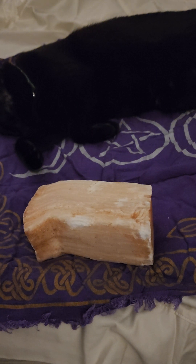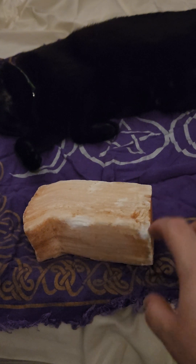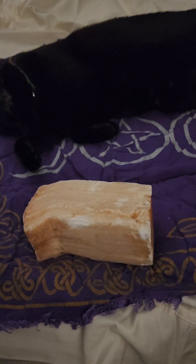This will also work well with angelite and celestite. You can mix white selenite, celestite, peach selenite, and angelite together, and that combination will help you spiritually, mentally, emotionally, and physically.